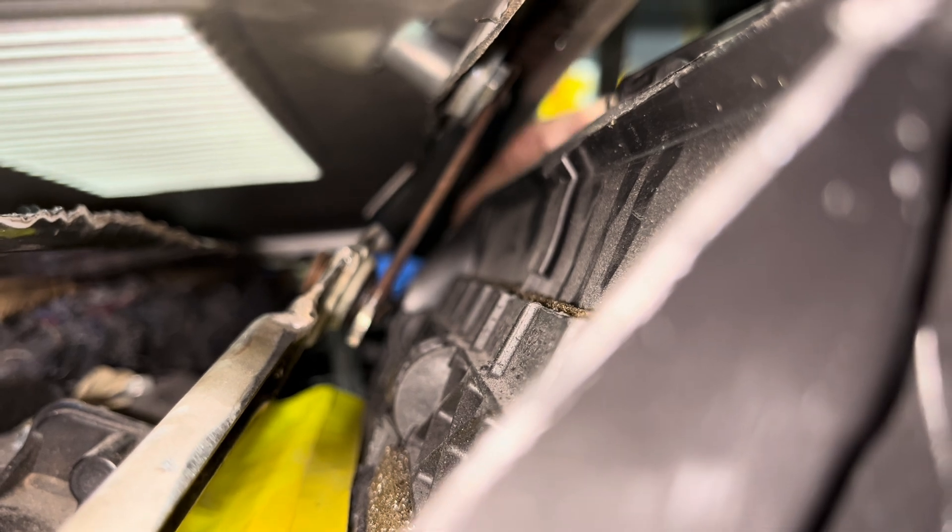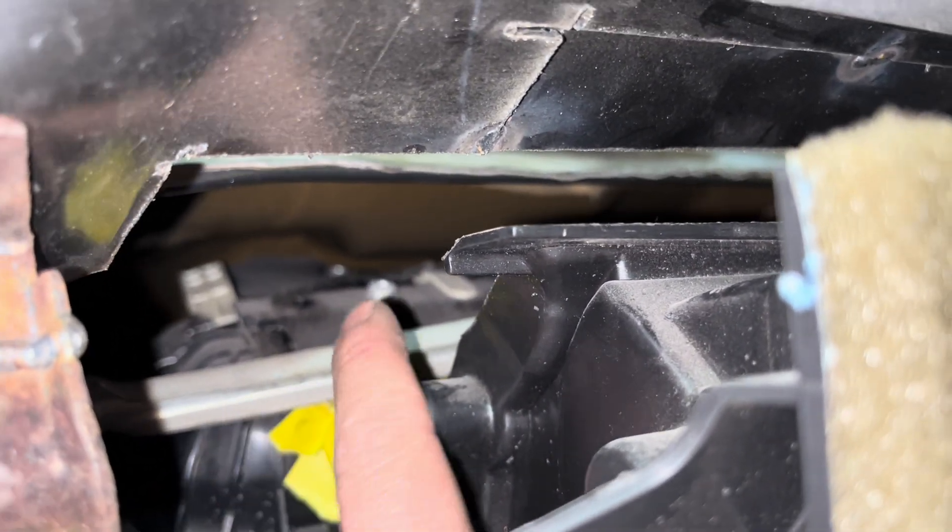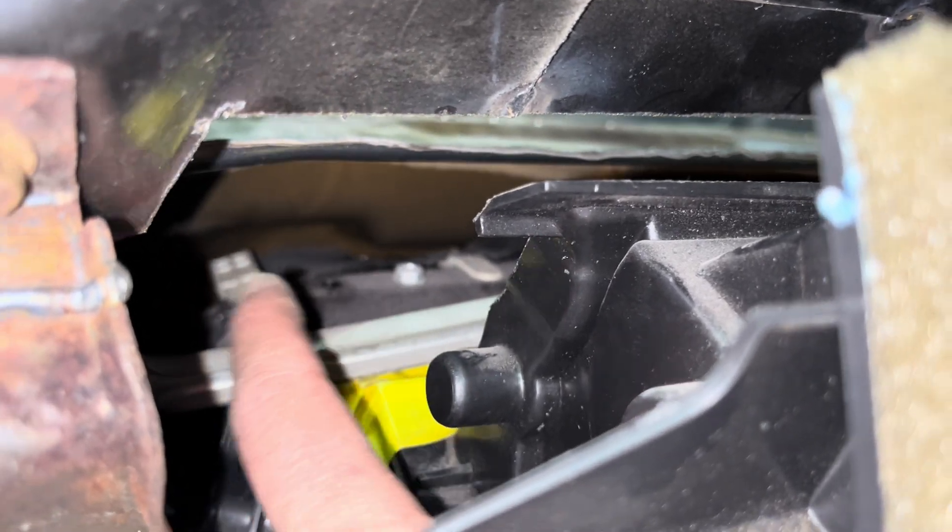It's not rubbing, but we want a little bit more room than that. There it is closed, and there it is open — it's not rubbing, but we're going to fix that to where it fits better. It's rubbing right there against the top of that air box, so we've definitely got to do something with that and fix that issue.